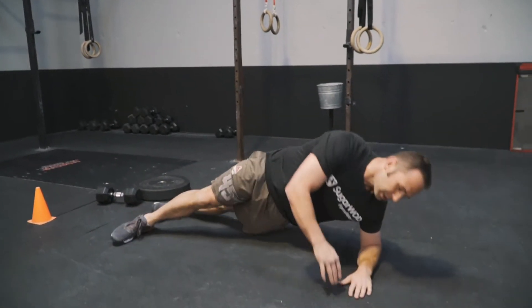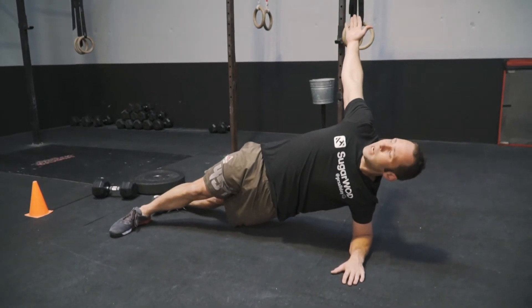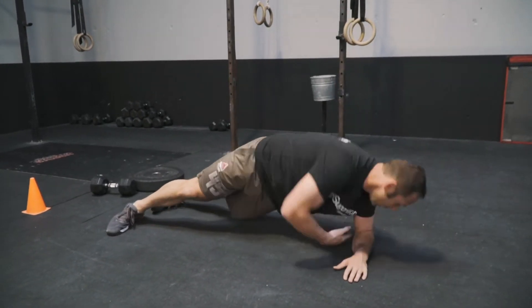After we hit that, we're going to have a short rest, then go into a side plank rotation. On the rotation, we're going to start up nice and high, reach through, and back up.